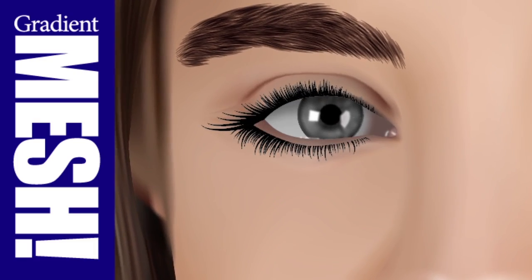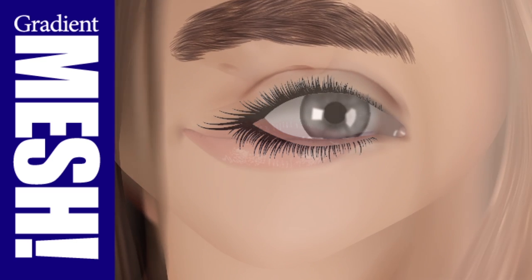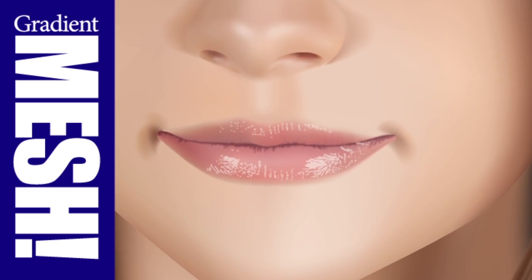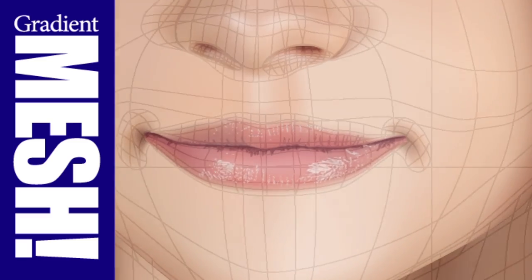It's now complete. 10 tutorial videos with a total of over an hour and 40 minutes of instruction. If you've ever wanted to try your hand at Gradient Mesh, this is the series for you.